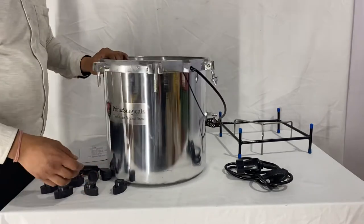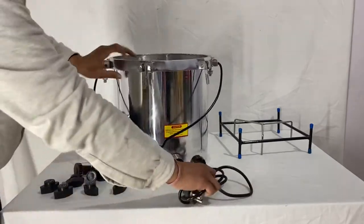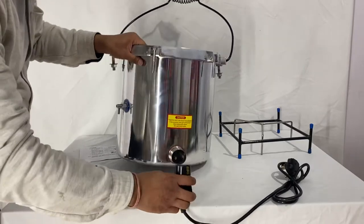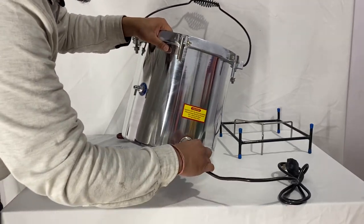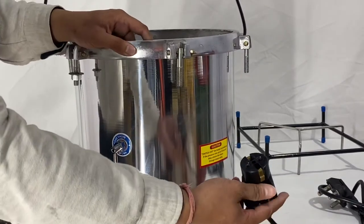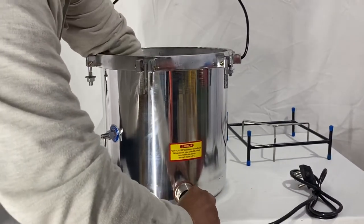First, let me show you how to connect the wire to the autoclave. Here is the connector and here is the wire. What you need to do is check the direction of the connector, and you need to match all the female and the male parts together.